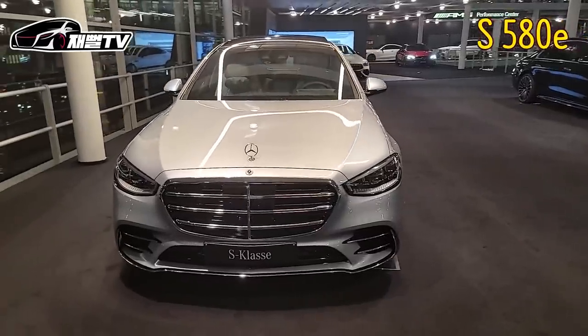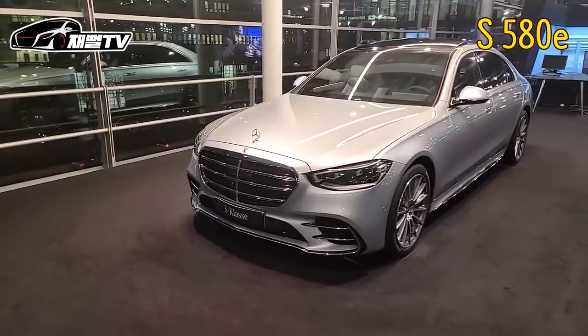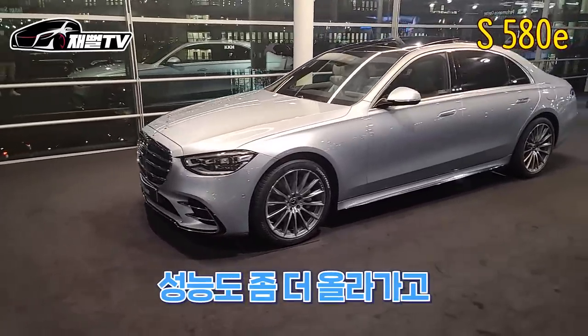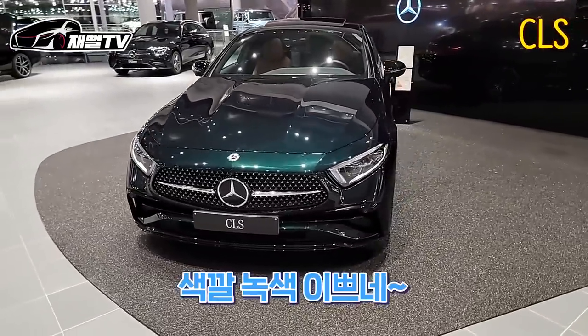이거는 이제 기존 S클래스고 근데 580인데 AMG 라인이 들어가 있네요? 그럼 580을 사시는 분들은 오히려 이게 나오면 이걸 좀 많이 살 것 같아요. 이 하이브리드를. 성능도 좀 더 올라가고 솔직히 기름도 더 많이 안 먹잖아요. 아, 그럼요. 이건 CLS. 색깔 녹색 이쁘네.